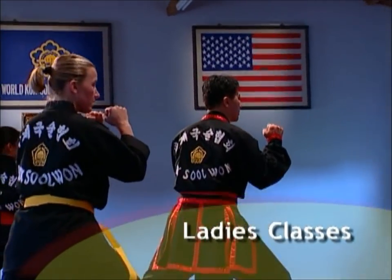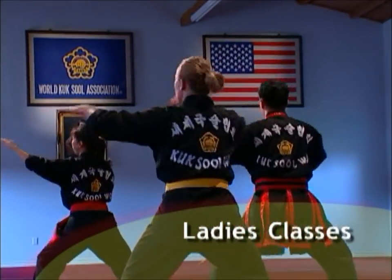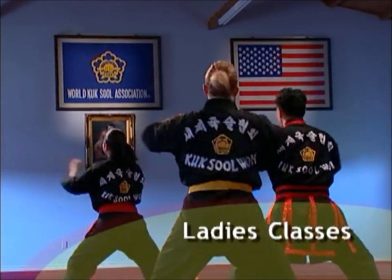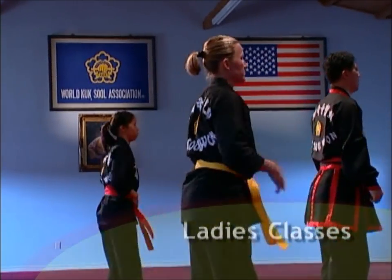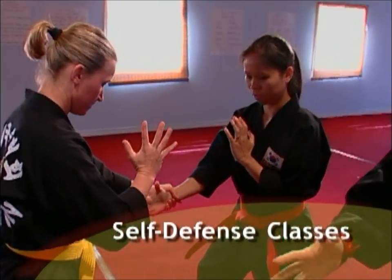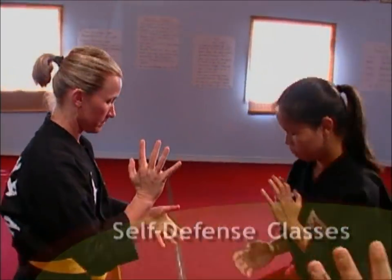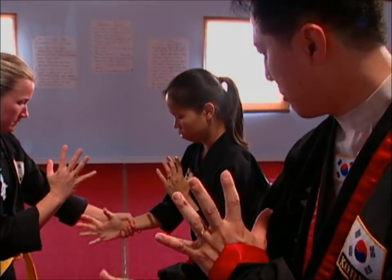Ladies' classes are available for women who prefer to be in a group of women only. Instruction is customized for women's physiology and includes self-defense techniques. Self-defense classes focus on helping students learn to identify threatening situations and develop skills to protect themselves in a physical attack.